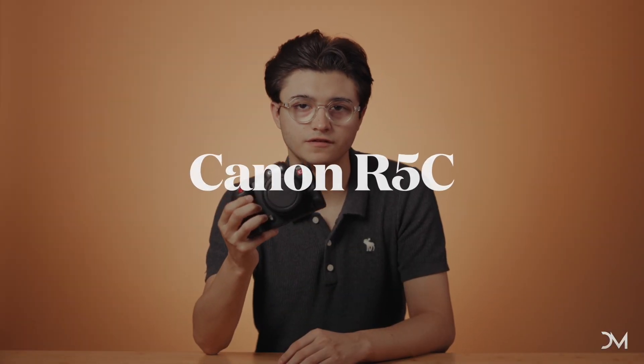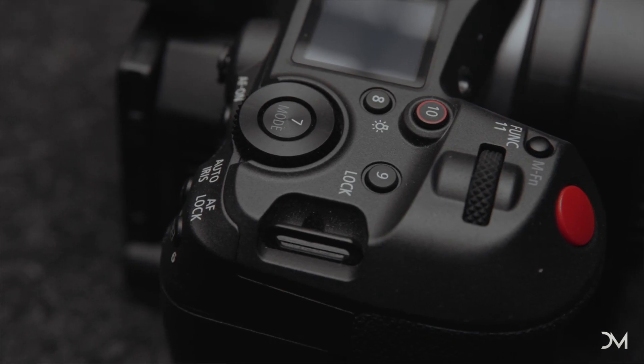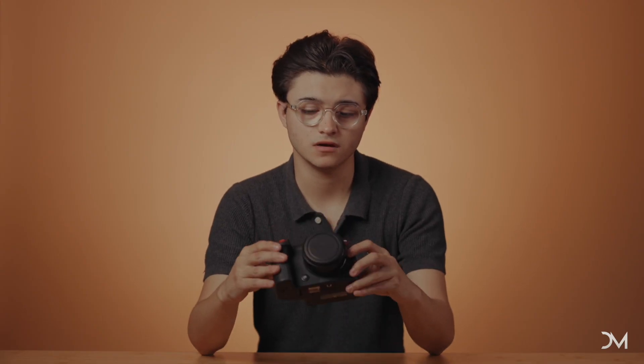Hey, what's up guys? Today we're going to be taking a look at the Canon R5C. I picked this camera up about two months ago. I was looking for a secondary camera for my Canon C70, and I really wanted a camera in Canon's ecosystem — I wanted the same color science, so that whenever I put them side by side with my C70, I could literally copy and paste my settings and it would be the same.